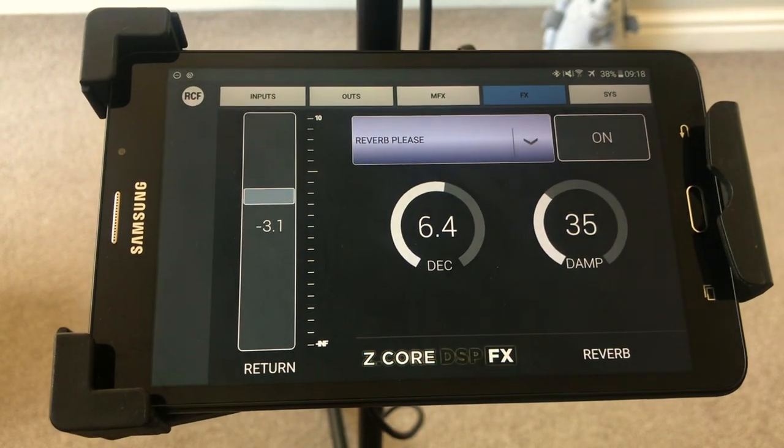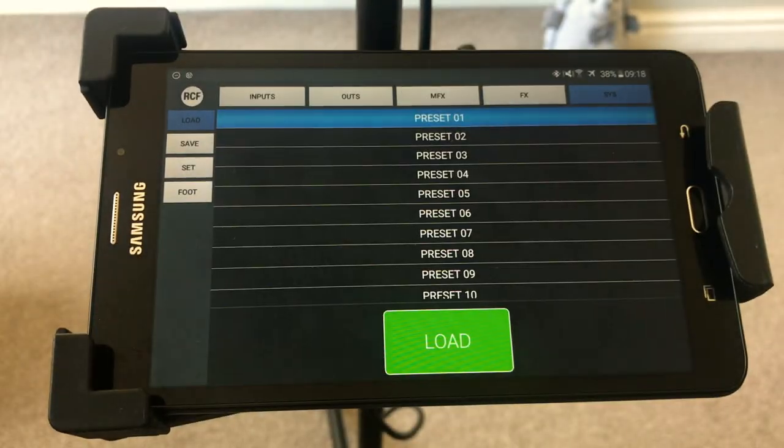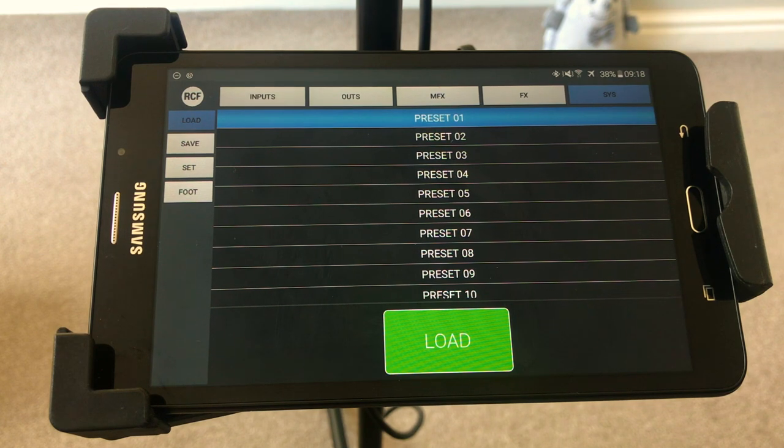There's one more thing I need to show you and that is the system itself. This is where you can load your presets — I've got preset one and I would hit load, and that would take me to what I use all the time. I would only need to do this if I've changed settings from my preferred gig setup. Let's say someone else used the system and changed things around — I would want to load my stuff back, otherwise when I turn the system on it's automatically going to what those guys did.